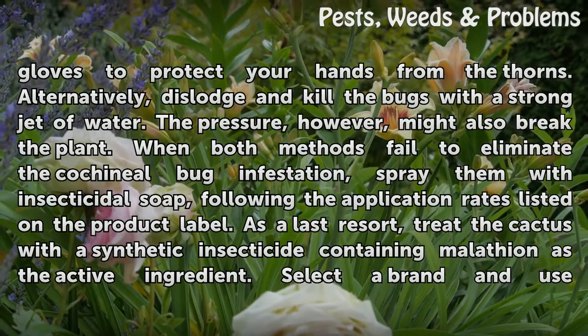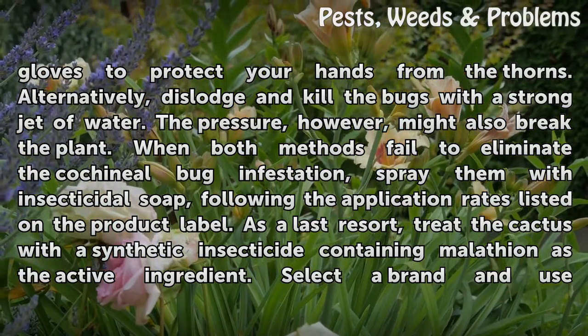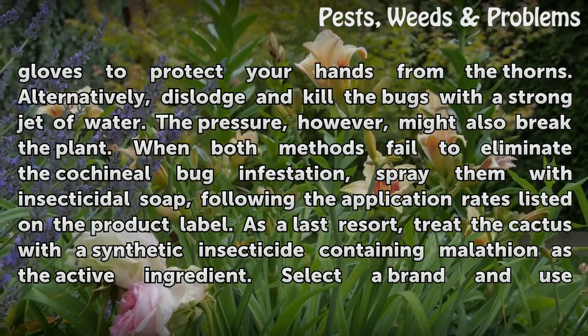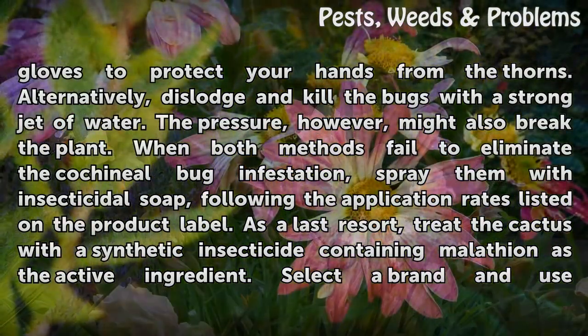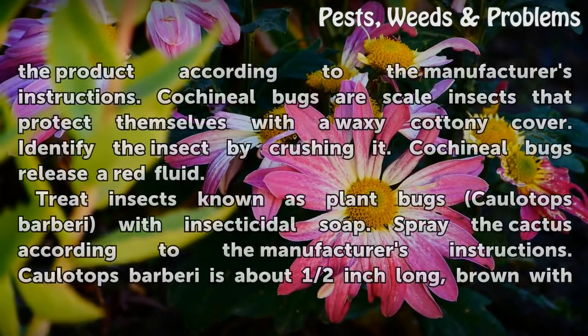The pressure, however, might also break the plant. When both methods fail to eliminate the cochineal bug infestation, spray them with insecticidal soap, following the application rates listed on the product label. As a last resort, treat the cactus with a synthetic insecticide containing malathion as the active ingredient. Select a brand and use the product according to the manufacturer's instructions.